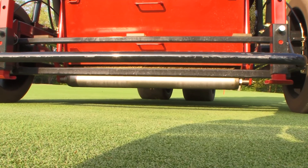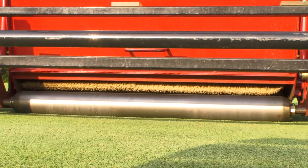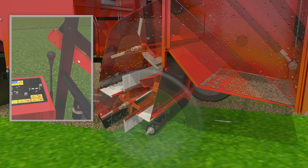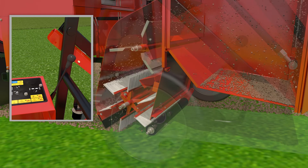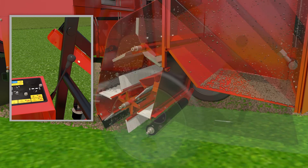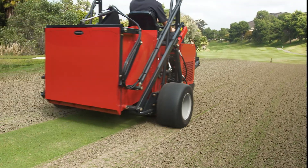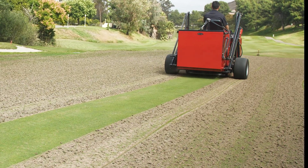The FS 900 comes with a compaction roller which can also exert additional down pressure to the turf. The operator can activate this down pressure function by using the lever on the control panel. The machine compacts the green while collecting cores, contributing to making the hollow coring operation more efficient. The down pressure from the compaction roller lessens the ground pressure of the tires, thus reducing tire marks.